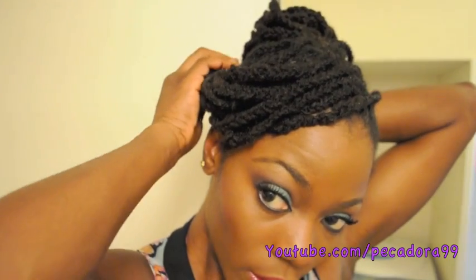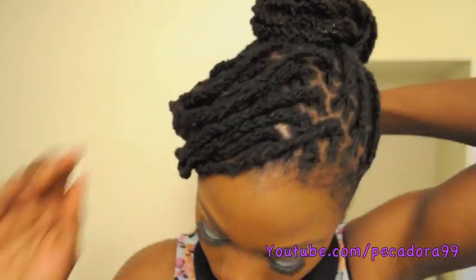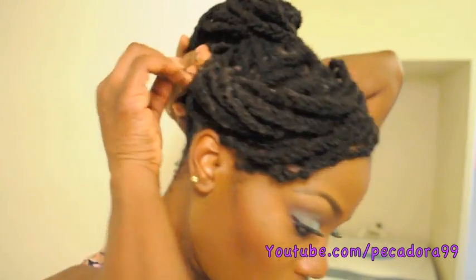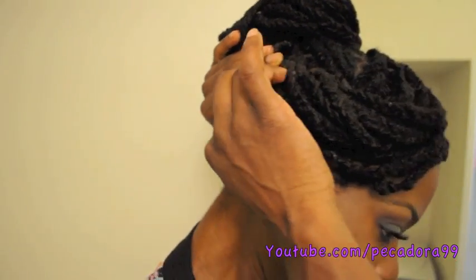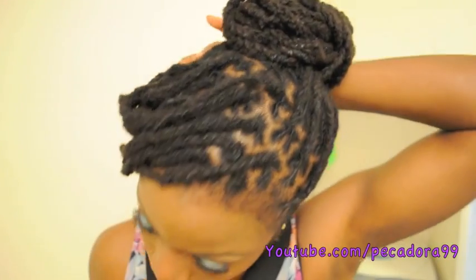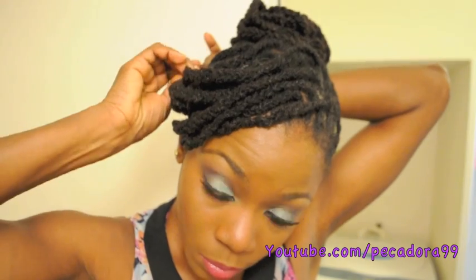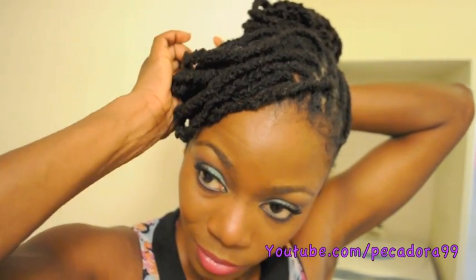I'm just going to tuck these ends under like this to conceal them a bit, then take pins and pin. For the band, use as many pins as you need.